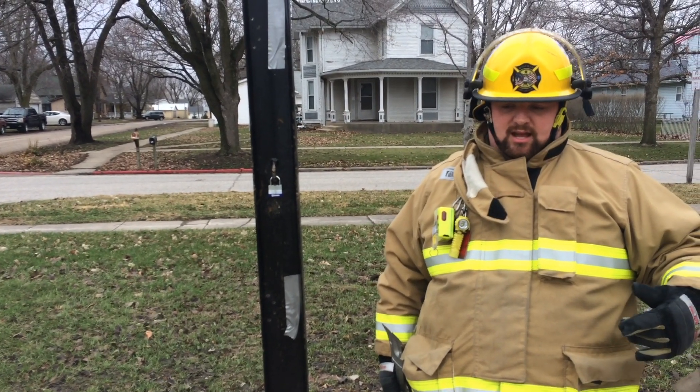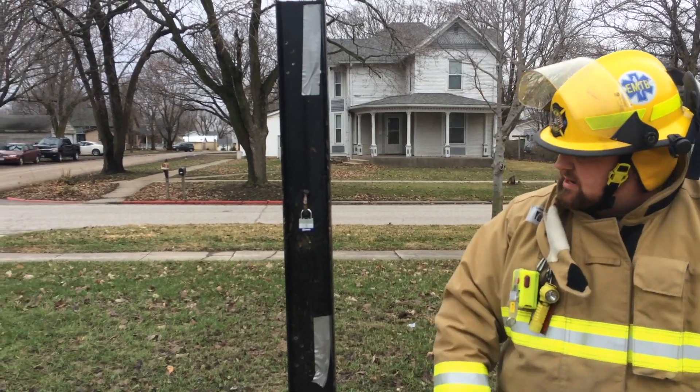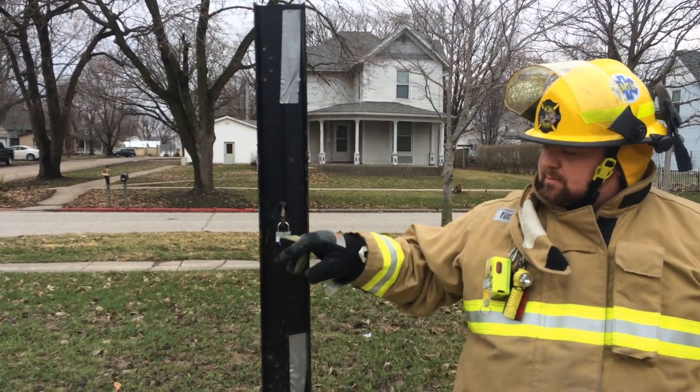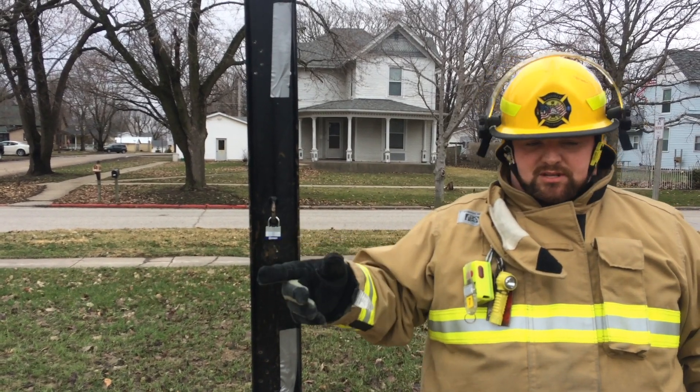But if you come up to something and this one has a smaller hasp to it, so it might be a little harder to get the pike in or get a good purchase point without the tool he's going to show you.